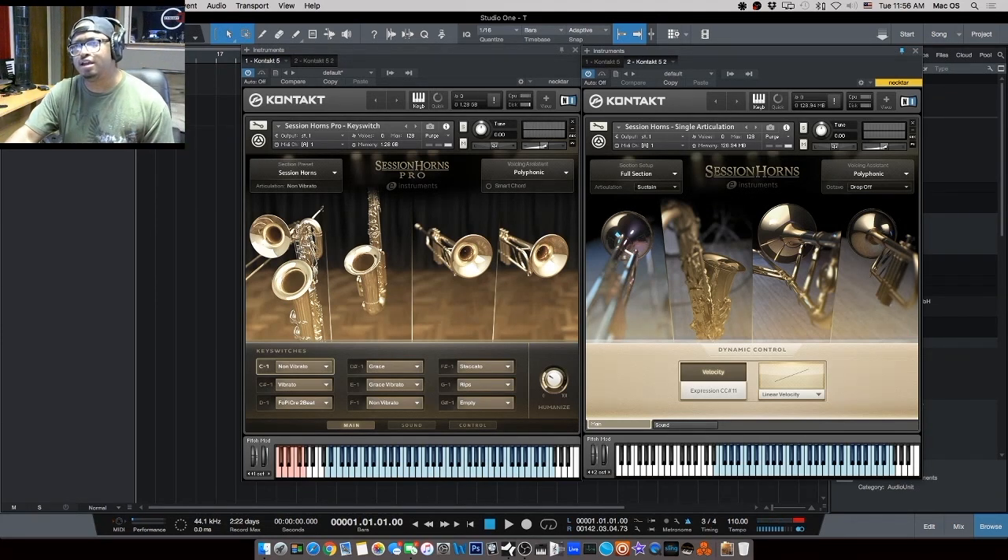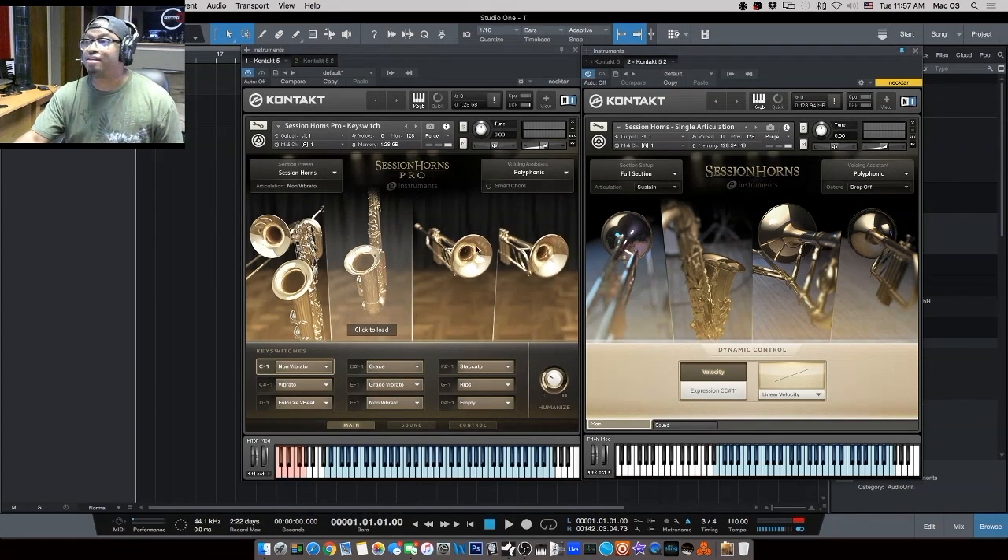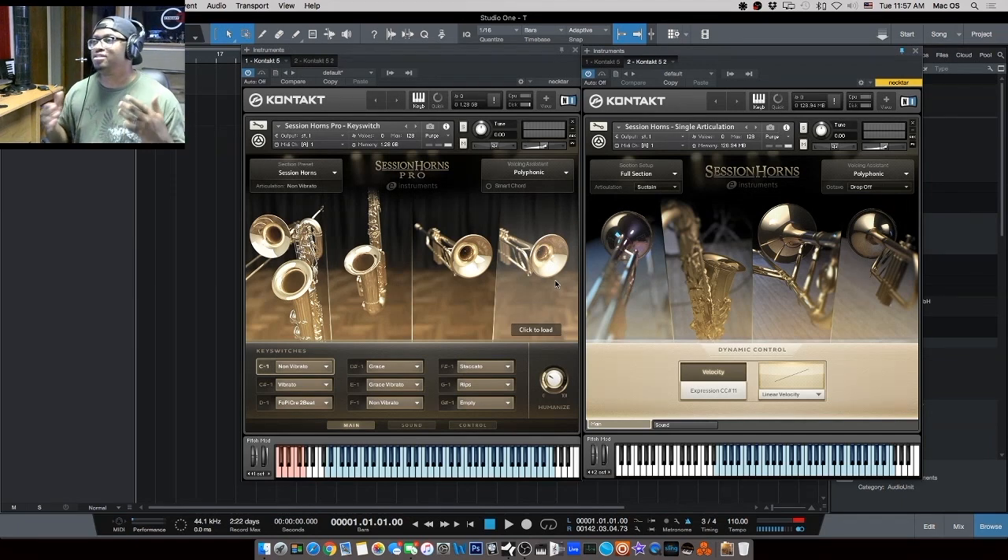You can definitely hear the difference in tone between both of them. Session Horns Pro sounds much more full, much more in your face. I'm not sure if that has anything to do with the fact that you get more of a section — you've got two trumpets, a baritone sax, a trombone, and an alto sax, whereas the original has two trumpets, a trombone, and an alto sax. It could be the fuller section, but there are always things you can do with the original Session Horns — layering, EQ, compression — to make it sound more full.